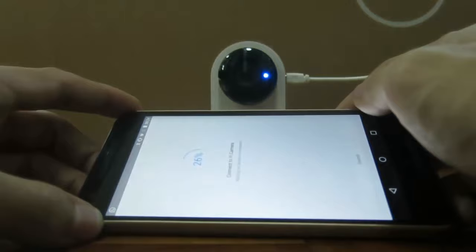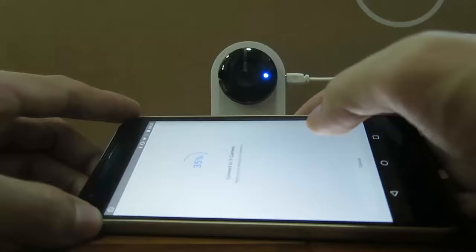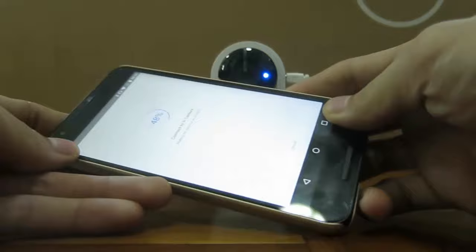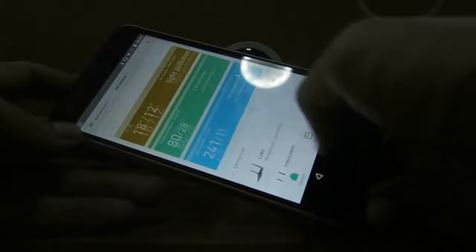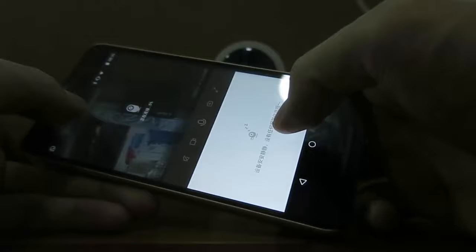The prompt here says that it has been successfully connected to the Wi-Fi. Wait maybe 20 seconds more. The camera has now been connected successfully. Let's take a look at the camera we just installed — the camera is working fine.